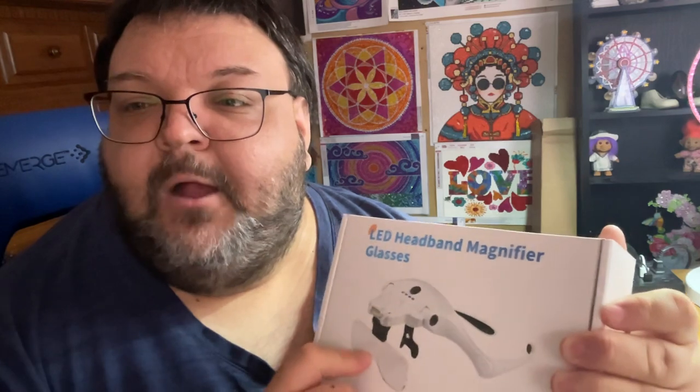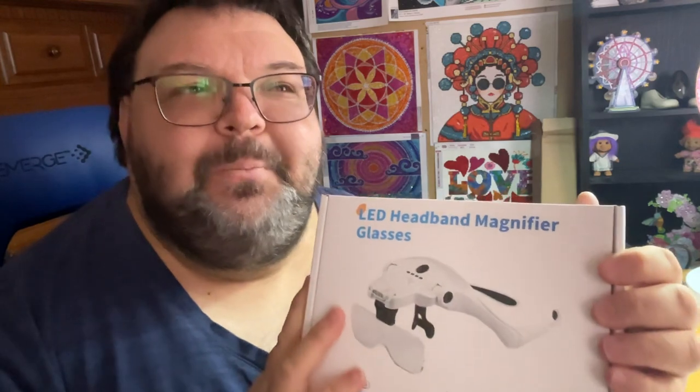Personally I don't do double glasses — it's uncomfortable and I don't want to mess up my eyes. But if you're somebody who does that, this might be a good alternative. Also, I kind of glossed over this, but there is a light on here. So it'll help not only with the magnification but the light will help you see what you're doing, which is great.